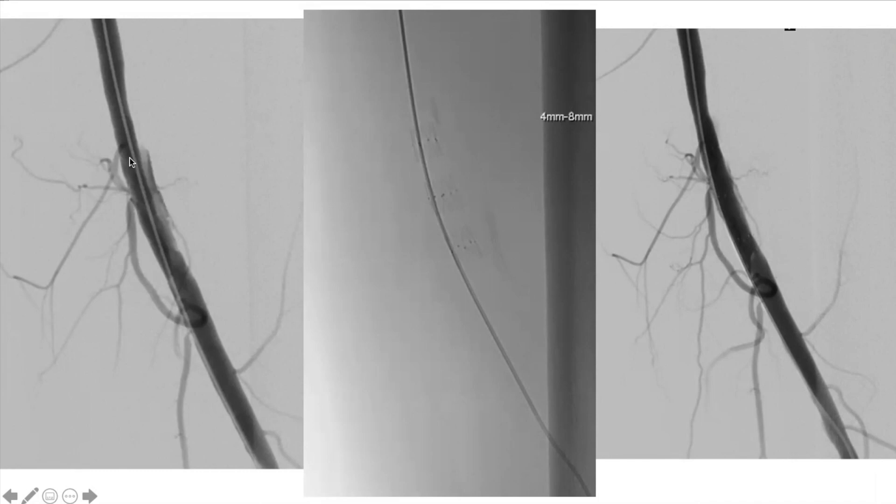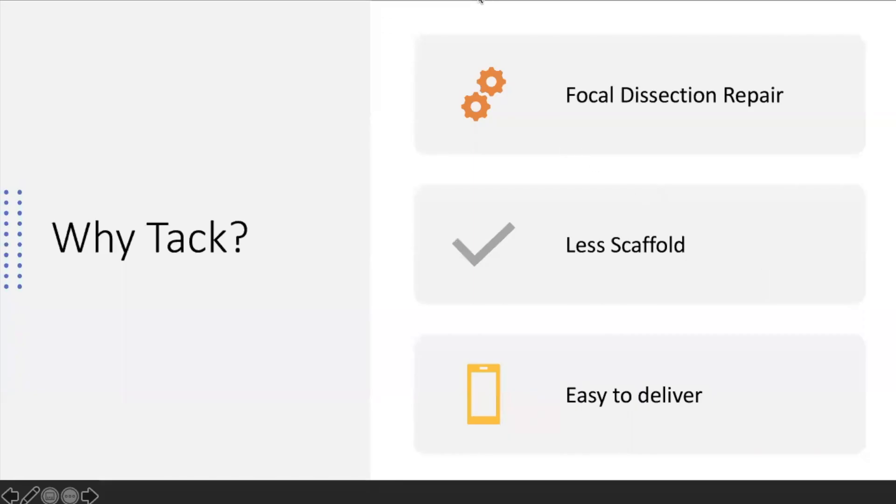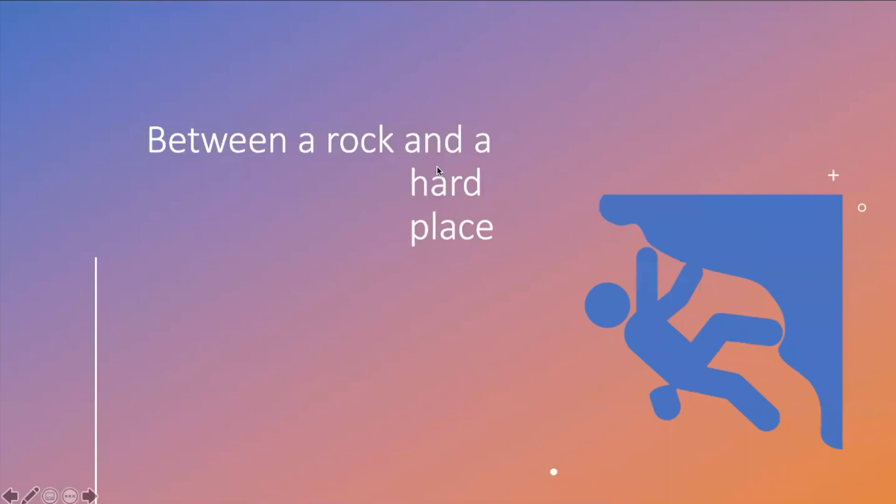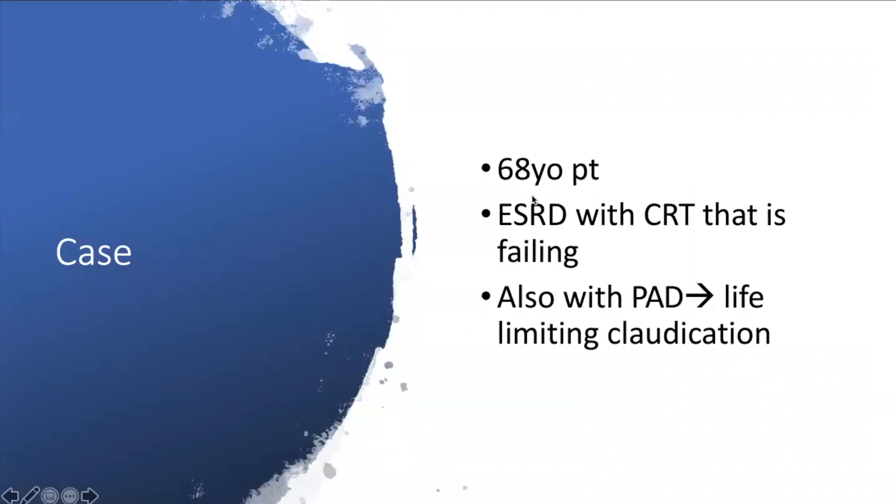When you use a stent to cover a dissection flap, that's not really its intended use — a stent's purpose is to keep a vessel open that's not staying open. After placing the TACKs it really came in handy. TACK is focal dissection repair: less material — less is better — and easy to deliver. This has been introduced into my practice more and more. Here's the completion angiogram.